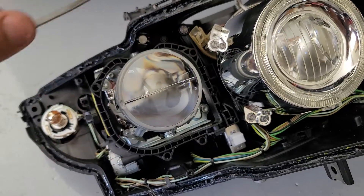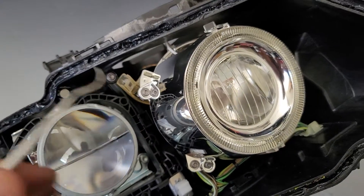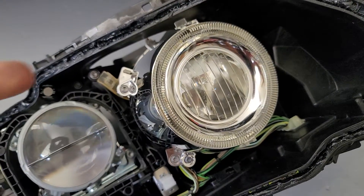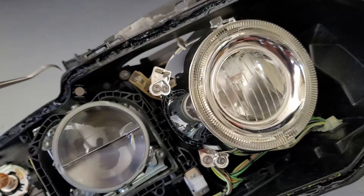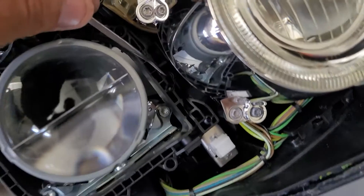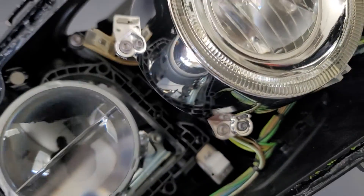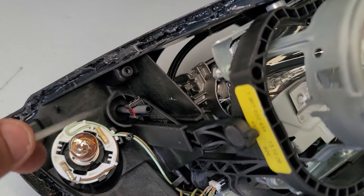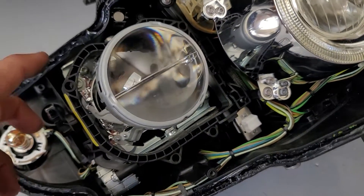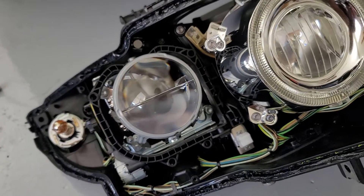If you want to remove the entire projector assembly, you have to remove this chrome bezel — it's these seven or eight screws around the perimeter, and you want to be super careful when pulling that out. Then to remove the projector assembly, there's a screw here and a screw back in here that you can't quite see, and you've got to remove this metal clip. I put a couple of paint marks on it so it would be easy to reassemble. Once all the wiring is unplugged, the whole assembly pulls out through the front of the headlight.